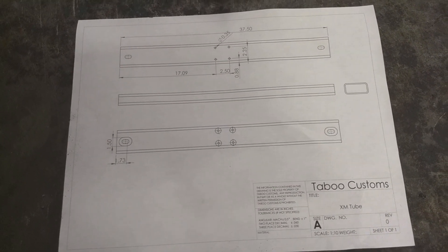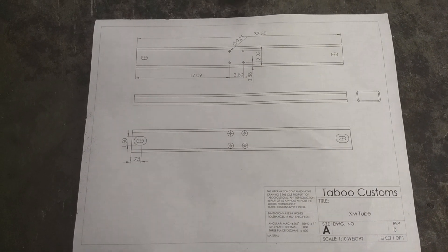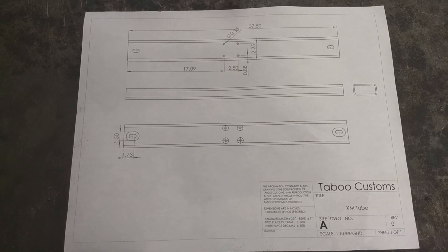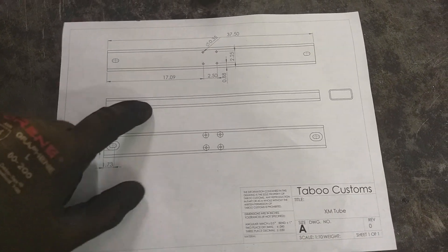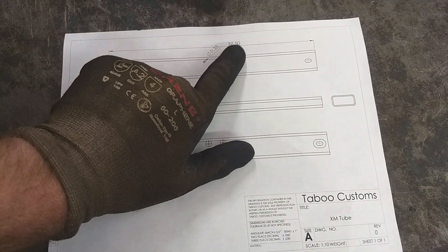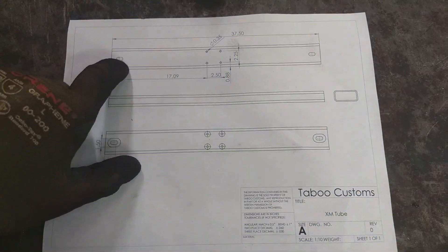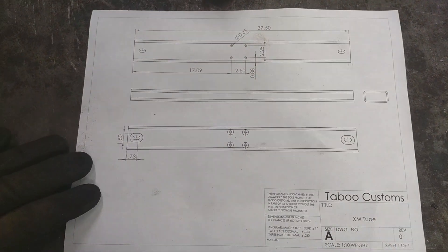This is the tube we're trying to create for a project on a Cherokee. We've already got our 4x2 tube and we've already cut it to our 37.5 inch length — we did that on our bandsaw. What we want to do now is cut this pattern into the tube.